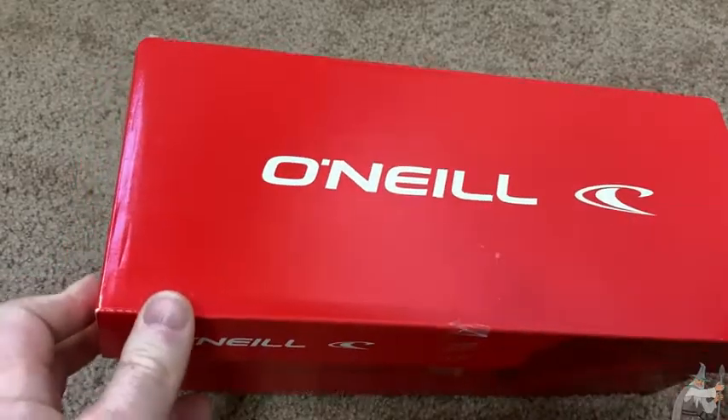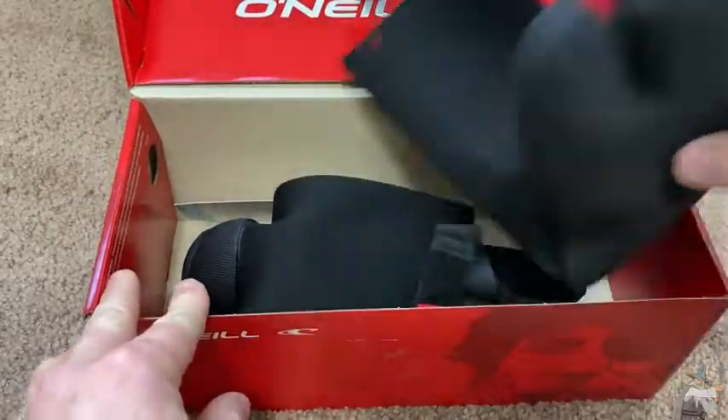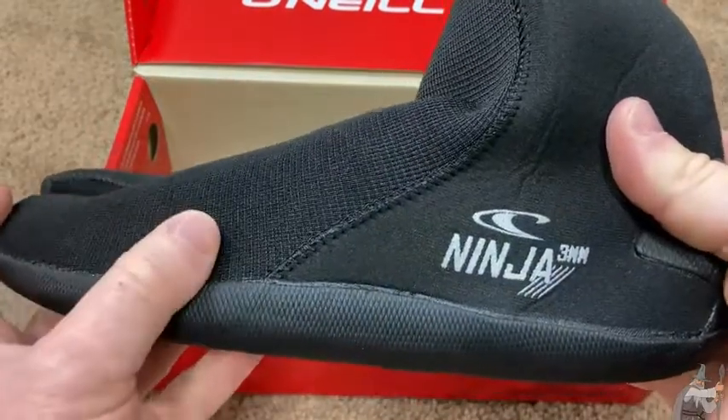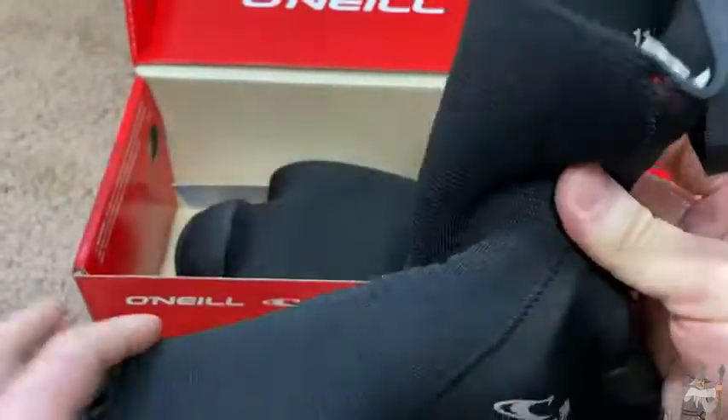These are my new O'Neill surf booties. Let's open it up. The reason I got these was because they are O'Neill's. These are the three millimeter ninjas and they have a split toe and a really nice strap.